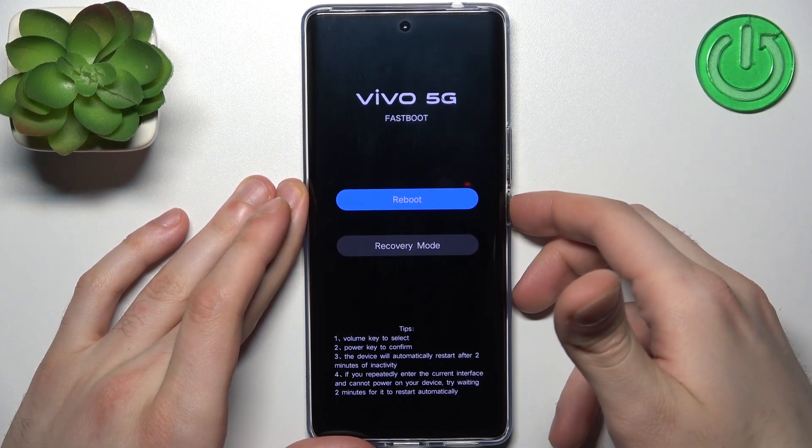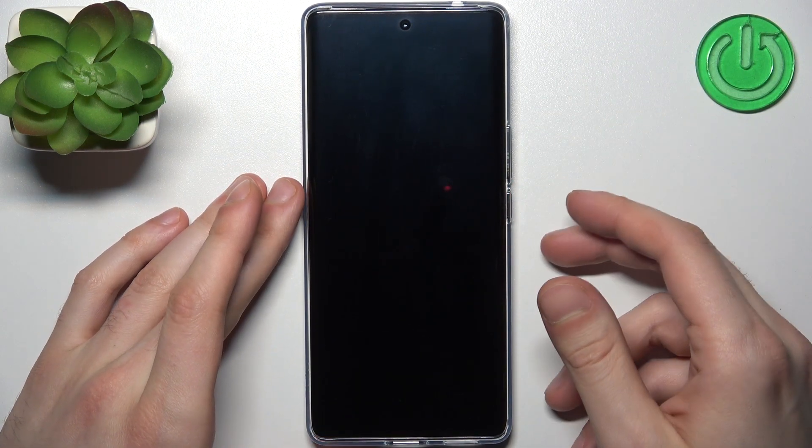If you want to quit this mode, just select reboot and the device will be restarted just as usual.